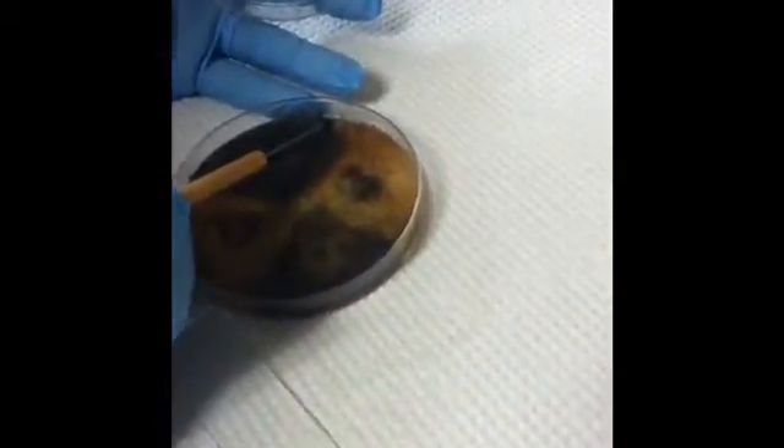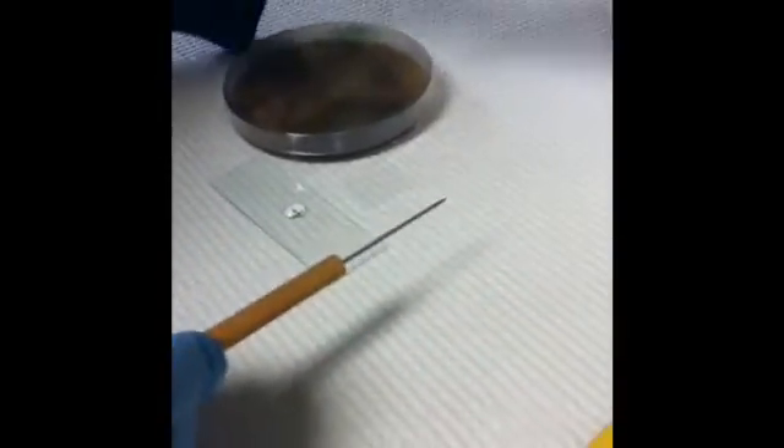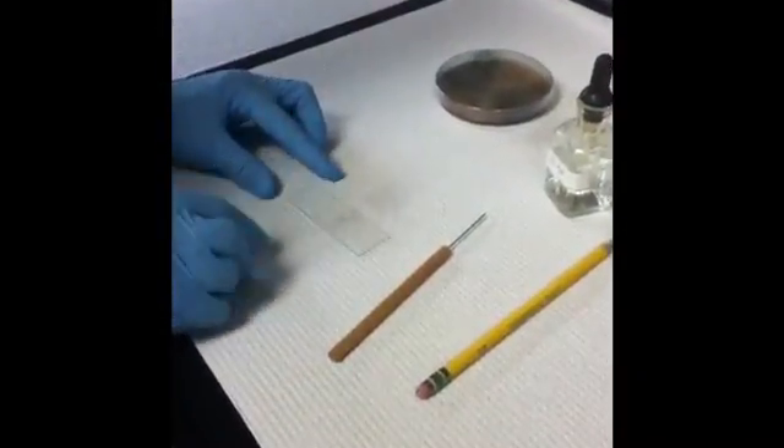I'm using a dissecting needle to get a piece of perithecium and put it on the slide. You can also use a drop of DI water. Don't use a coverslip. You can press down with the back of your dissecting needle or the eraser of a pencil — just smash them down a little bit.